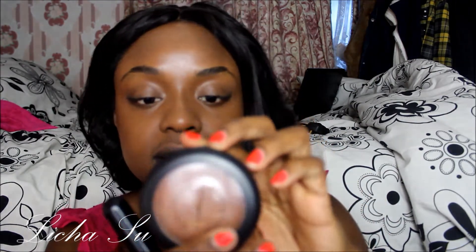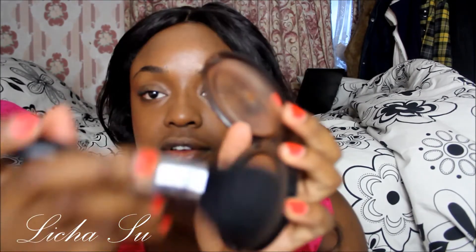Using the Sigma F30 brush with my MAC Mineralizer Skin Finish in Deep Dark, I go over my face to just set the foundation in place - going around like that and just a bit on my nose.